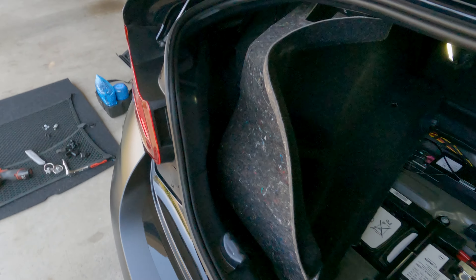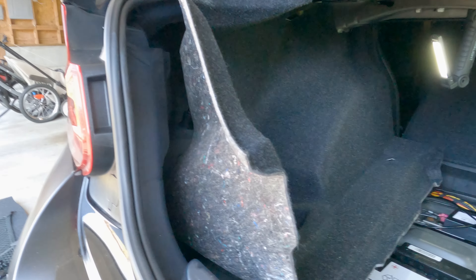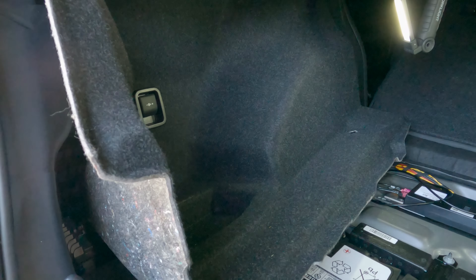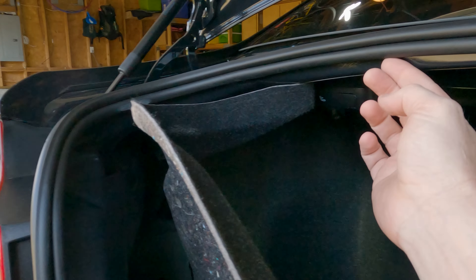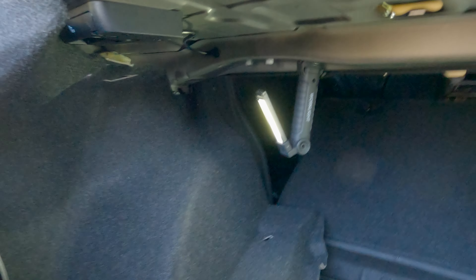Once you have the back trim off, you can start to get your carpet out. In the M2's case, you have a power port in the back, so as you start to pull your carpet, reach behind it and unplug the power port. Also, right up in the corner there's one more plastic expanding rivet that you're going to want to pull out. When you pull your carpet, you've got a couple of different options — you can pull the whole thing out if you want, but it can be a bit of a problem sometimes. As you start to pull this lead edge, it pulls out from underneath the rubber gasket.